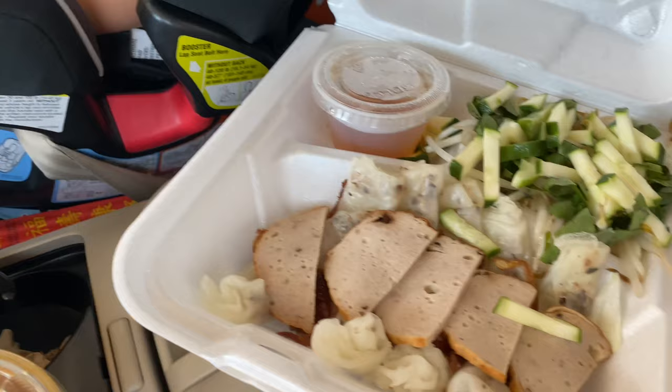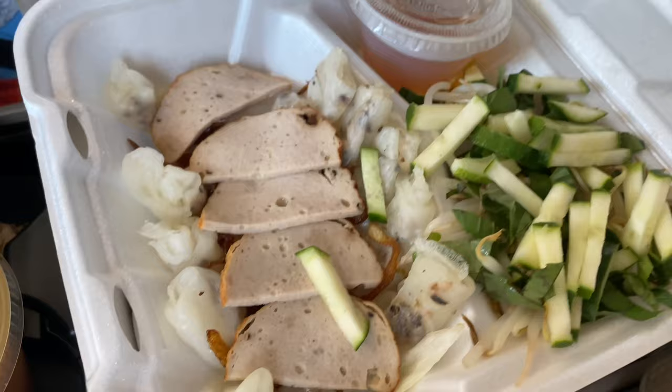My favorite. We are going to dig in now, but this looks pretty good.